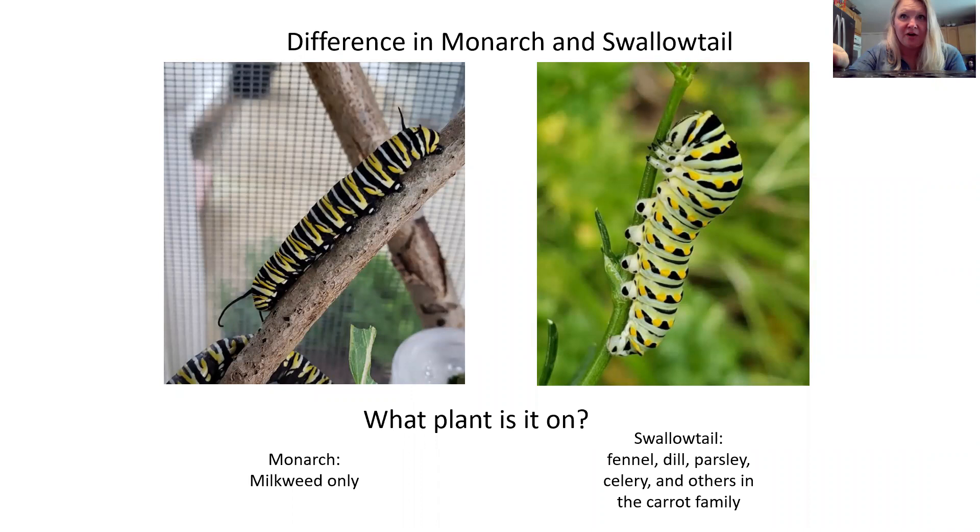Some people wonder about the difference between a monarch and a swallowtail caterpillar, and that's a really common confusion. When you look at them side by side, it's pretty easy to tell them apart. The one on the left is the monarch — it has yellow, black, and white stripes. The one on the right is a swallowtail, which looks more like a speckled yellow and black with green striping. The other way you can also tell is what plants they're on: a monarch is only going to be on milkweed, but a swallowtail will eat fennel, dill, parsley, celery, and other things in the carrot family.